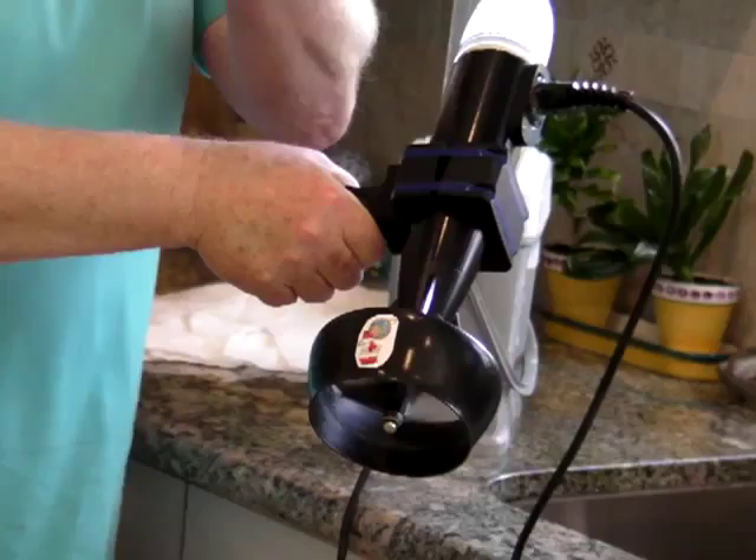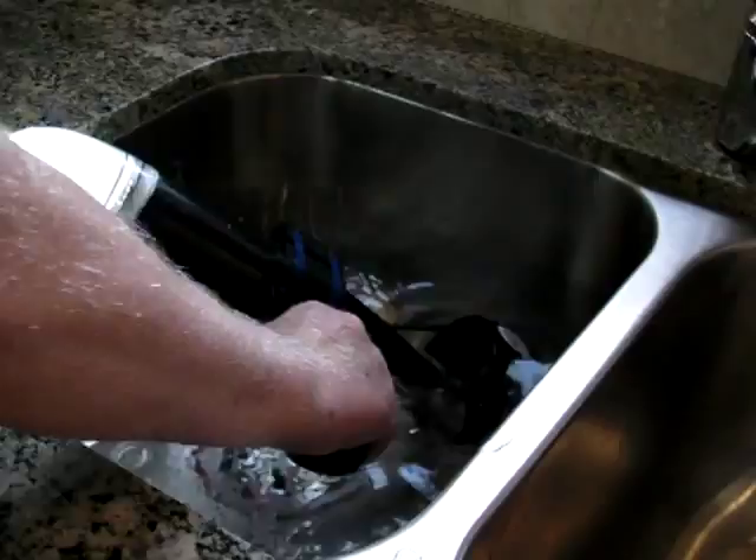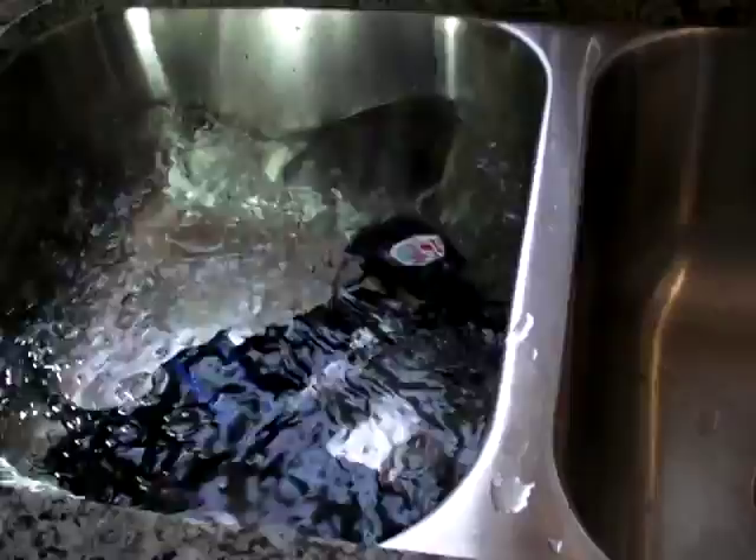And if you look at it here, we put it in the water. It is running in the water.